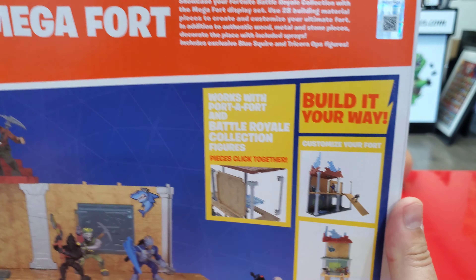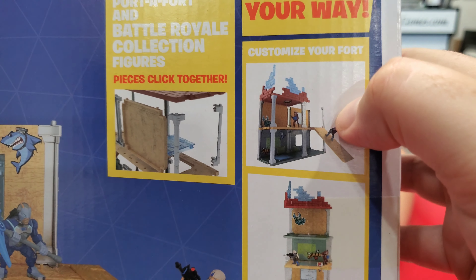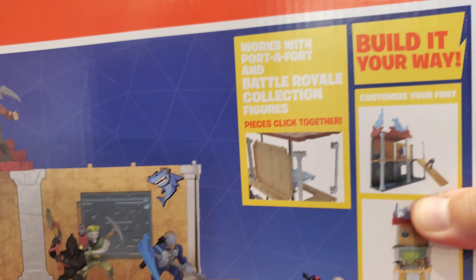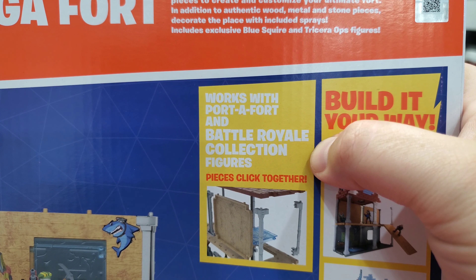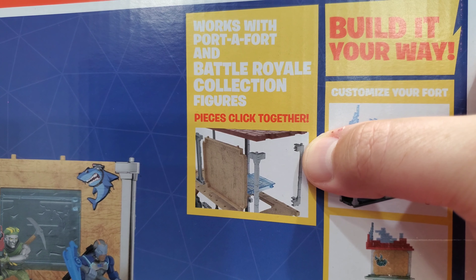Build it your way — customize your own fort. Hey look, it works with a port-a-fort! You can include the port-a-fort? It says on the back — it works with port-a-fort and the battle royale collection figures. All the pieces click together. This is going to be amazing. You can make like a three-story, a three-by-two, or a one-by-one. There's like pillars in the back. You can make a huge tower or just a straight house.